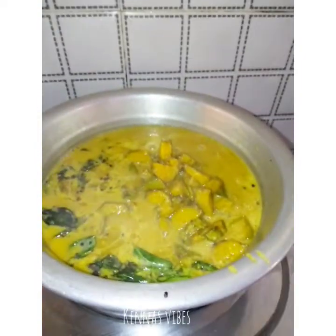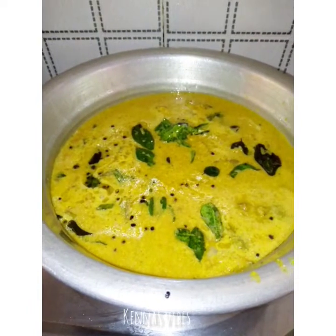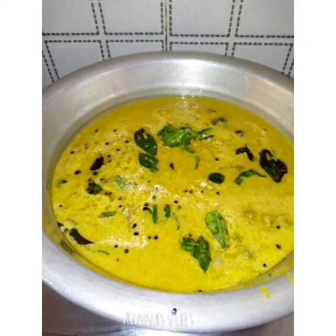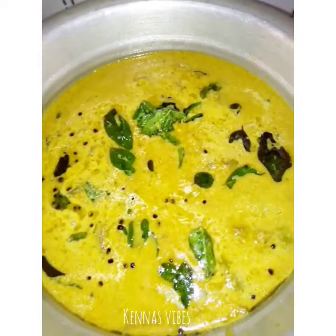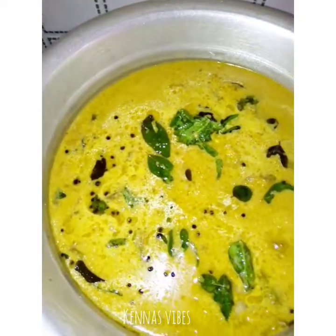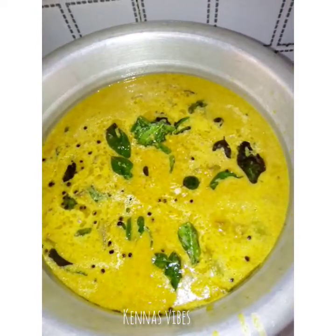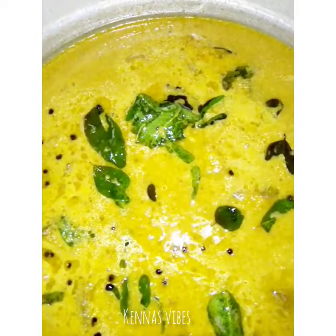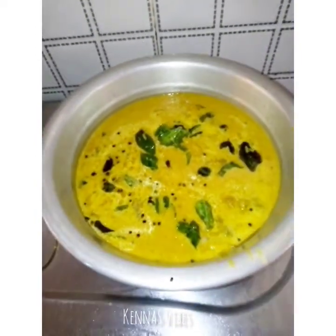Now we are ready to taste the curry. This is the best way to taste the curry — an easy item for the cookers. Now we are going to try it. If you want to subscribe to the channel, thank you so much for watching.